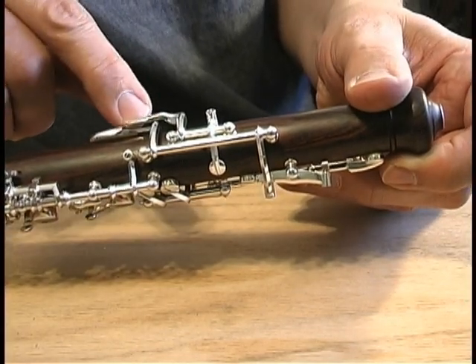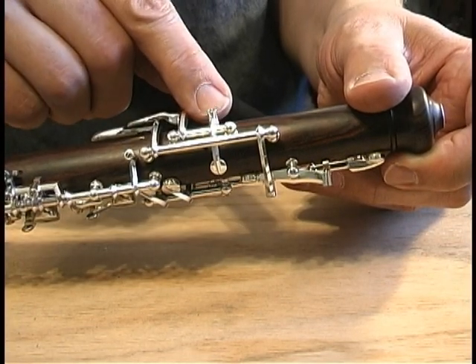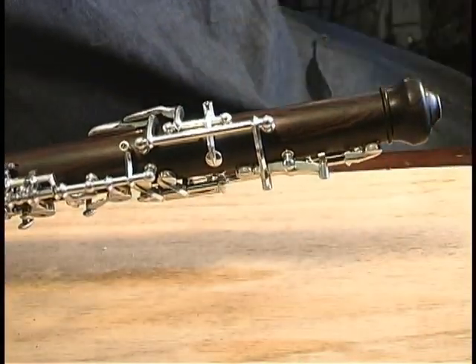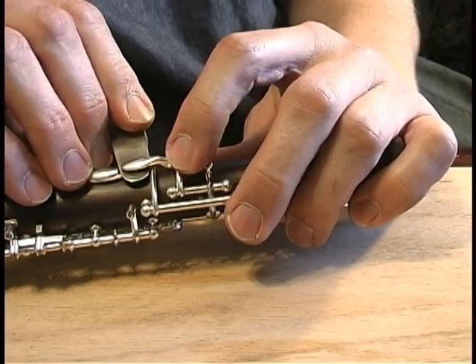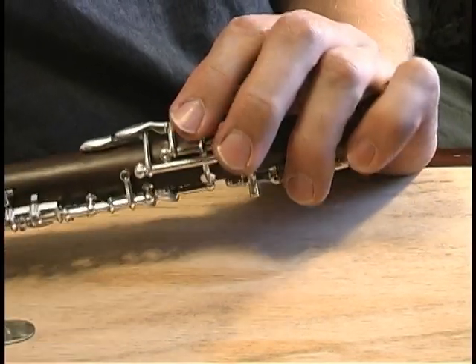Also, this third octave key oftentimes gets a little bit bent. If you press on it too hard — it's held here, and it's a pretty long lever — it can tip downwards. I'll use my pad slick under there and bend that up a little bit, maybe support it here and bend that up to create a little more space in between.